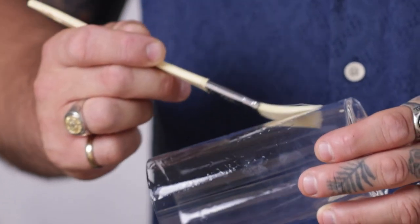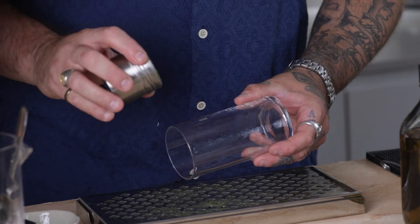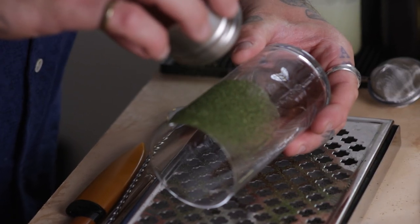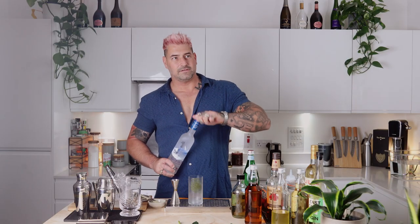For this drink, we're going to be taking our highball or Collins glass. The first thing we're going to do is dampen the outside of the glass wherever you want to add your dust — I've just used sugar syrup. And then we're going to take our dehydrated fig leaf dust and just dust it on the side of the glass. So we're going to start with our cocktail.